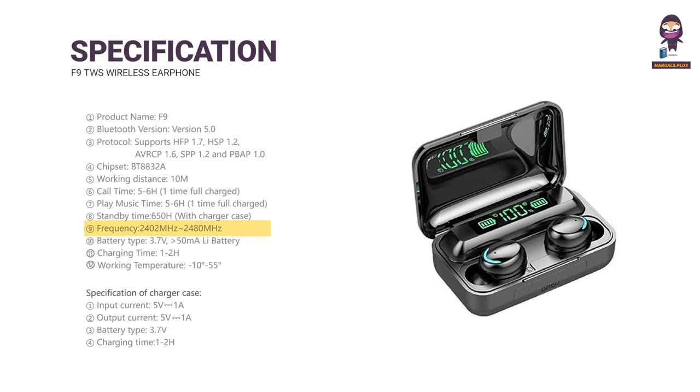Frequency range: 2400–2480 MHz. Battery Type: 3.7V 50mAh Li battery. Charging Time: 1–2 hours. Working Temperature: minus 10 to 55 degrees. Charger Case Specification: Input/Output Current 5V 1A, Battery Type 3.7V, Charging Time 1–2 hours.